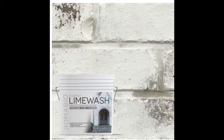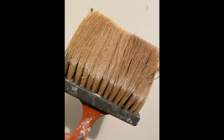I chose Romabio Avario white lime wash interior exterior paint. I paired that with a masonry brush like this to get the brick completely covered. It doesn't take very long, you don't even have to be very precious about it, and it goes on really easy.